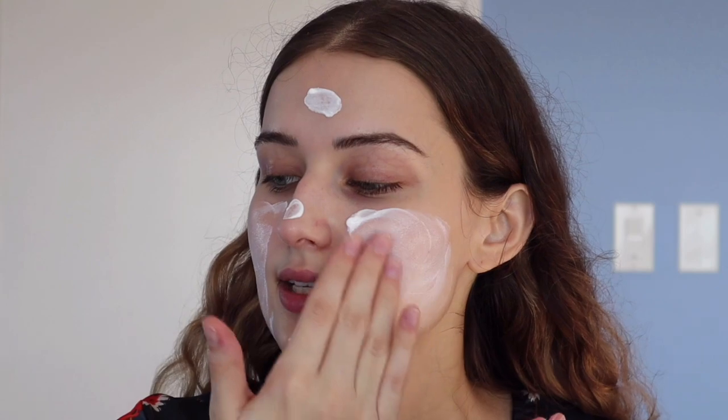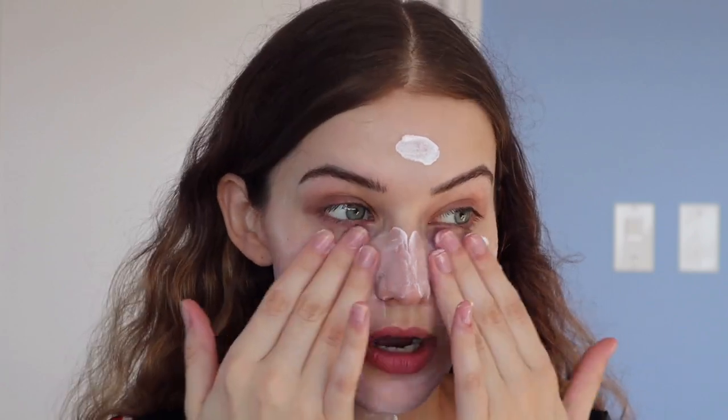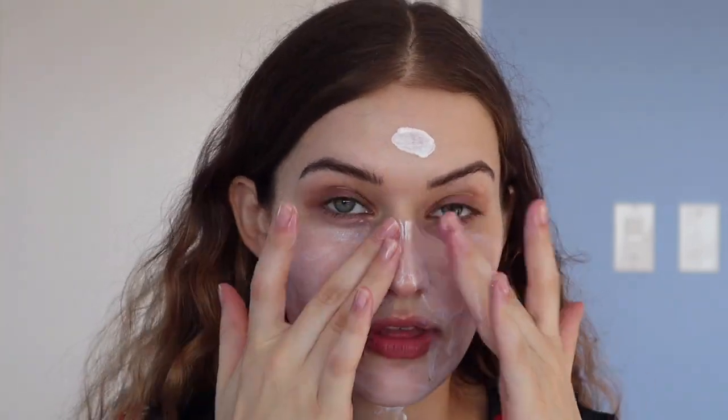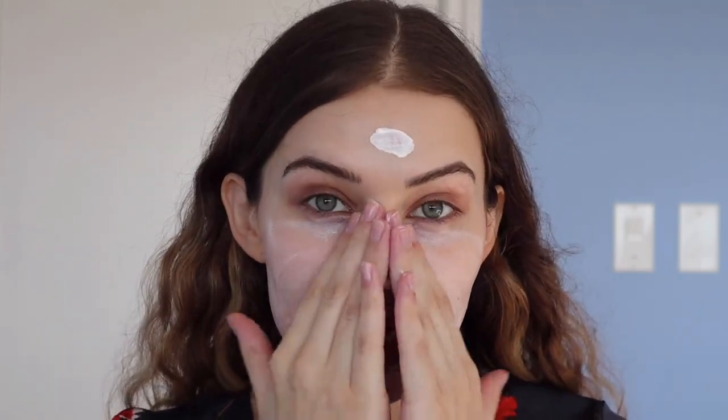It is a zinc oxide based formula — completely mineral. Off the bat this is really white so I'm a little nervous about the white cast, but in terms of texture it feels much lighter than the Versed and any other mineral sunscreens I've tried. It also has niacinamide very high on the ingredient list, which is awesome — niacinamide is a fabulous brightening ingredient. It also has some nice humectants and is made up of zinc oxide and titanium dioxide, so two different physical filters.